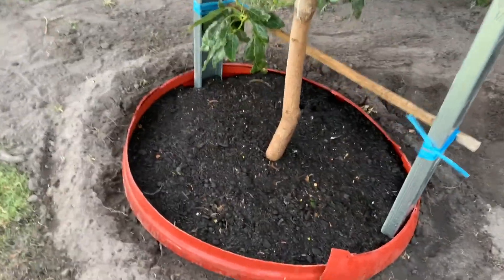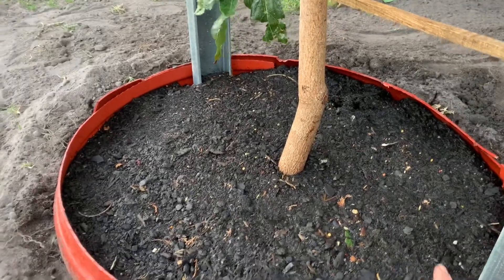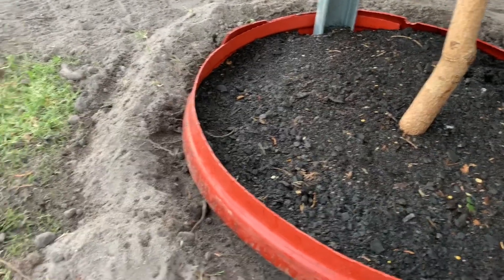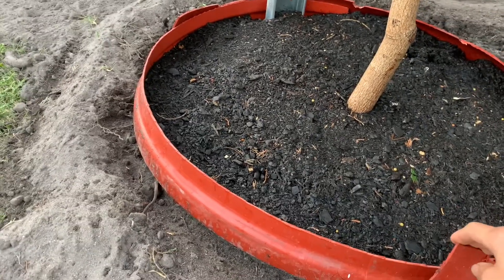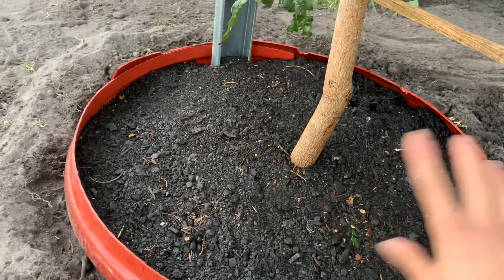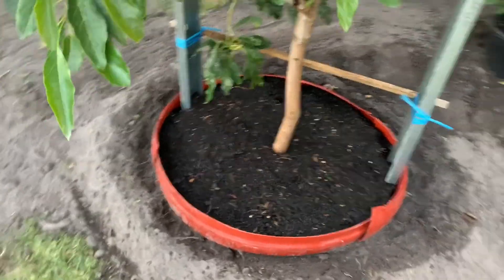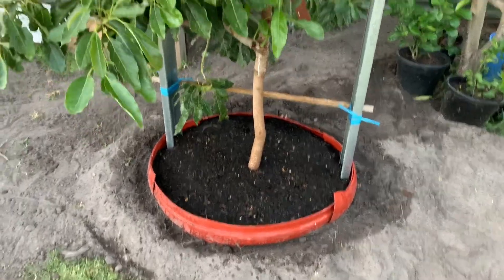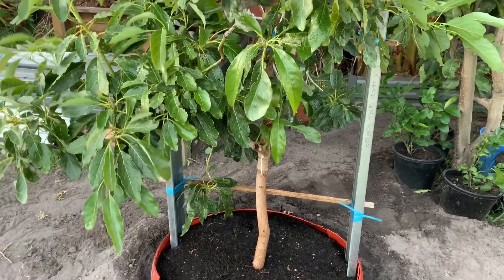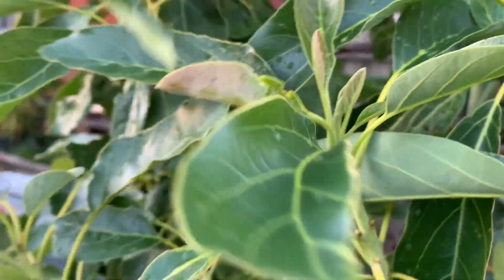I kept the pot rings — I put them on both sides and cut and extended them to make it bigger. We used a lot of soil, so hopefully the tree grows well. There's a lot of new growth at the moment, though it looks a bit rough in winter right now.